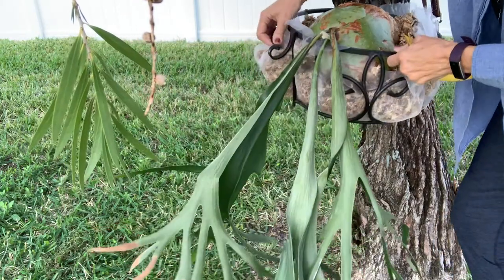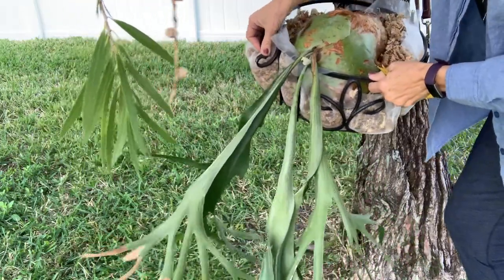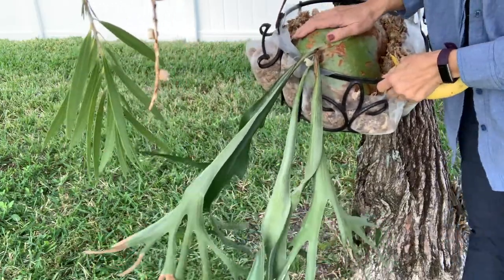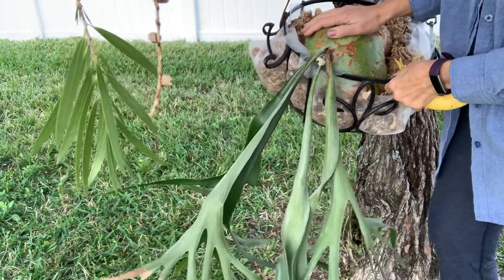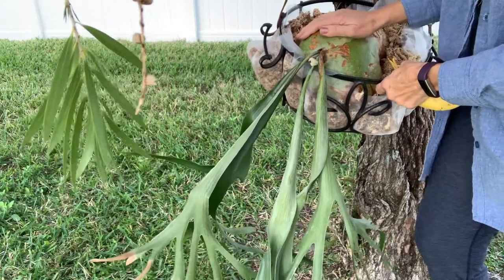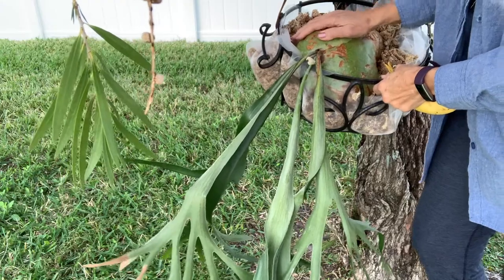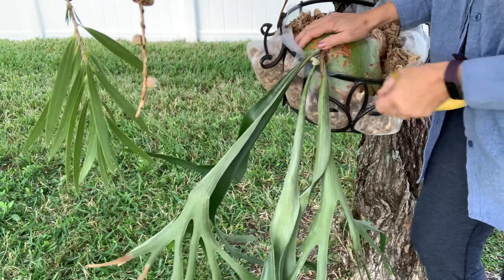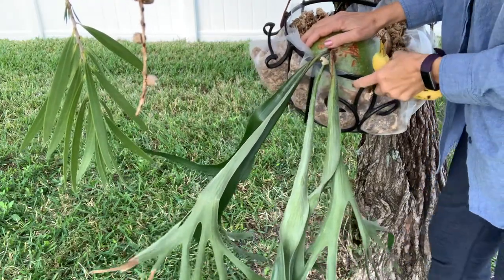This beautiful staghorn fern piece was gifted to me from one of my friends who got it from one of our other friends. The original plant grew down in Key West — her mother planted it, and she has kept those staghorn ferns alive in memory of her mother. I was so fortunate to be gifted a piece of this beautiful staghorn fern. So what does that have to do with bananas?